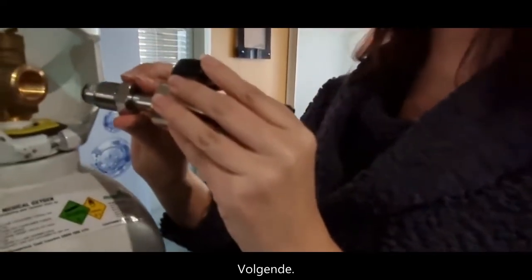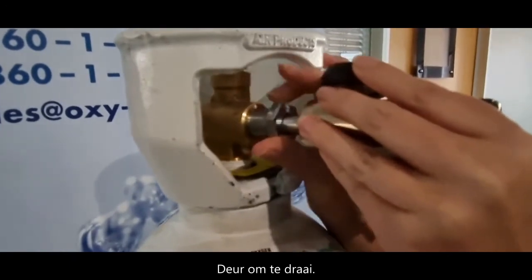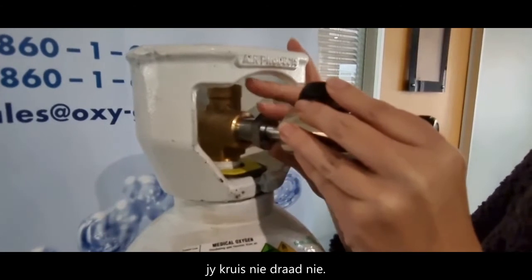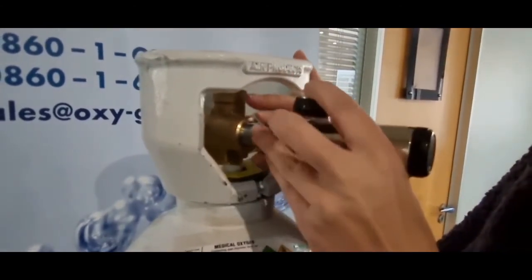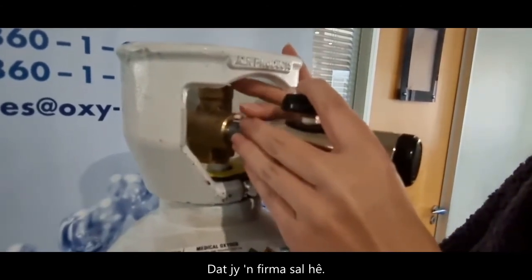Next, attach the regulator like this by turning clockwise. Make sure you do not cross-thread, and make sure that you have a firm fit.